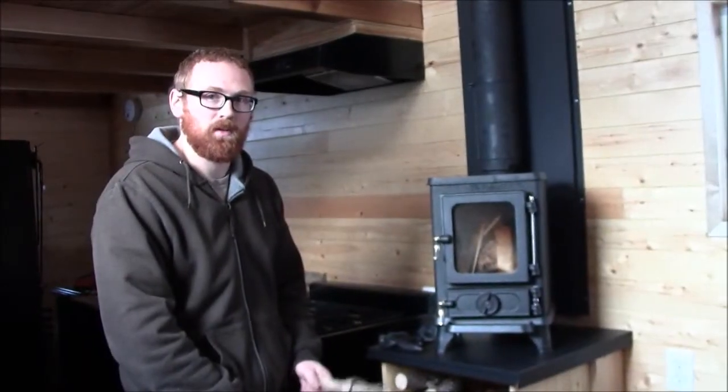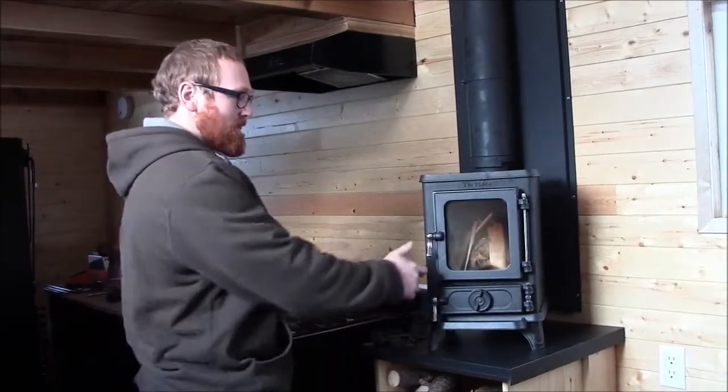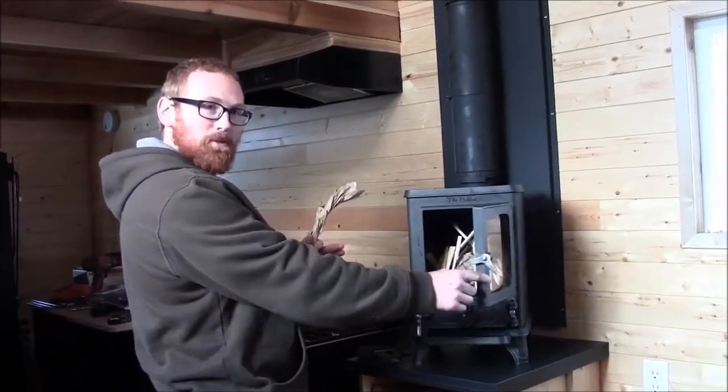Welcome everybody. We are going to do our first trial run of the Hobbit stove. So let's get it started and see if it works. Hopefully we don't start a fire here.